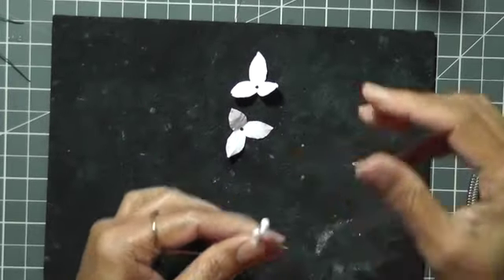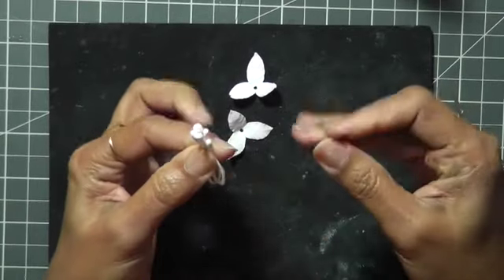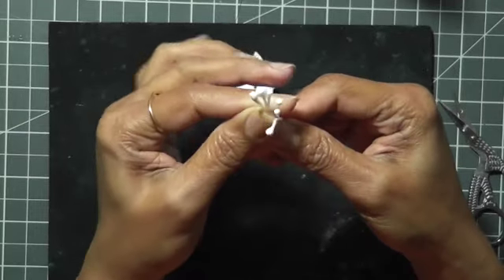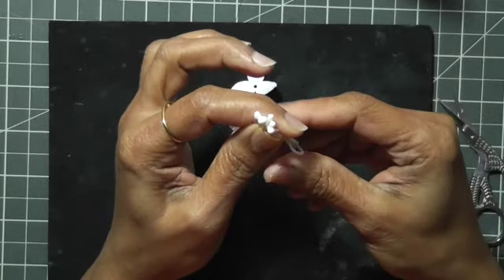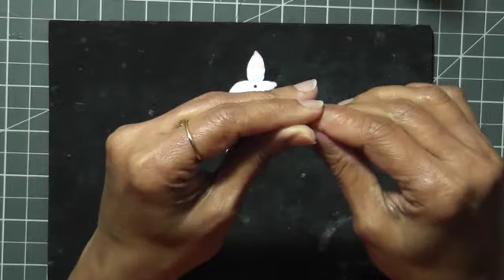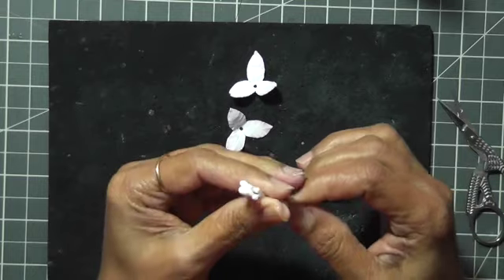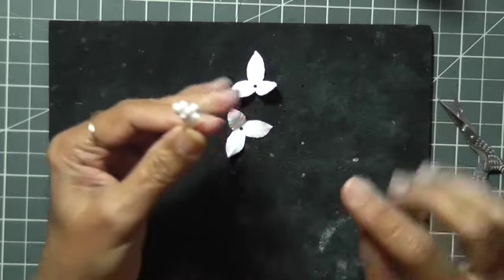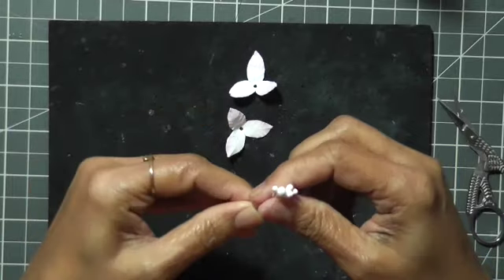We have these two petals ready. Now we're going to work on our stamens. I have the stamens here, and as I said, I'm going to use this wire as a hook — I'll fold it and put it around here so I can push the stamens through the hole. If you want to leave this wire and use it as a stem, you can do that as well. All these stamens are aligned on the same level, but I'll show you what we can do.